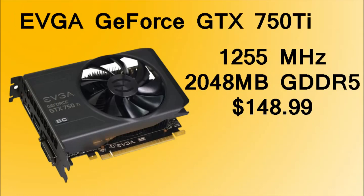The graphics card, the GeForce GTX 750 Ti, is actually a bit better than the Xbox One's and PlayStation 4's. It has 2GB of RAM and its clock speed can actually go up to 1255MHz, which is pretty good considering it only costs $149.